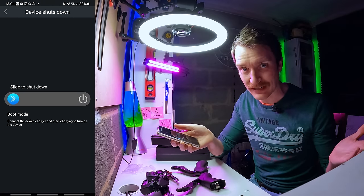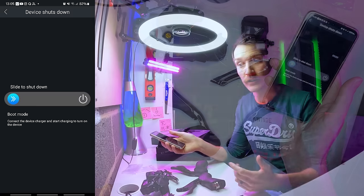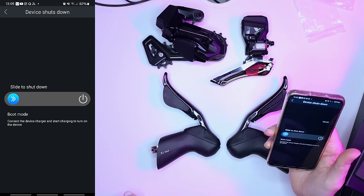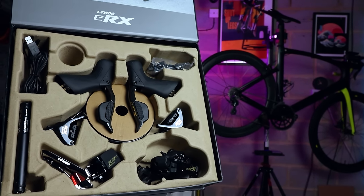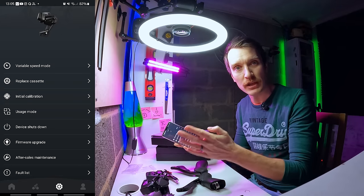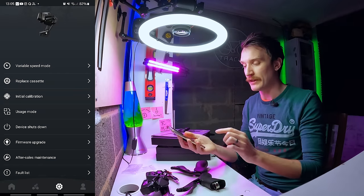Device shutdown is a cool feature that's missing from the L2 groupset. If I put my bike in the back of a car and I'm transporting it, I don't want to accidentally shift the gears while it's rocking around, because that burns out the motors and can mash into the bike. So I can shut it completely down here, and to wake it back up you have to plug the charger in. On the L2 groupset I actually end up pulling all the cables out of the derailleurs just to make sure the batteries aren't connected, so I really like that function. The initial calibration feature basically sets the window of where you want your shifts to happen — you can move it closer to the bike or further out.